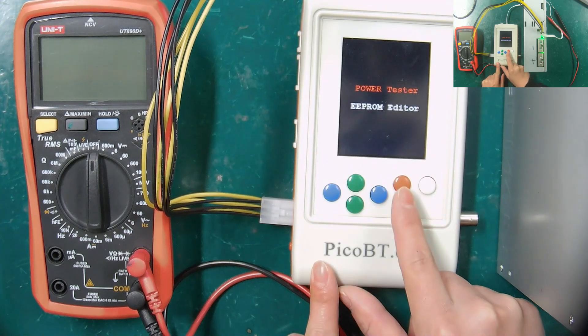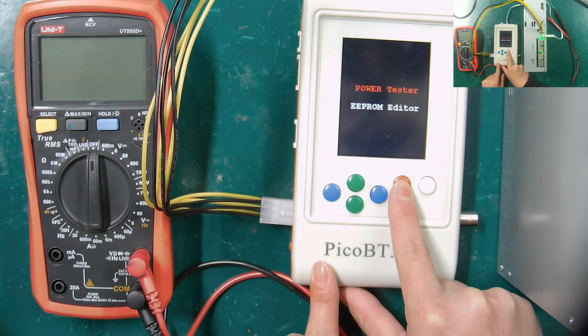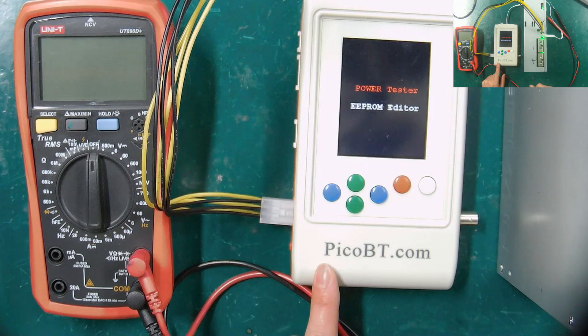At this time, the power tester and EEPROM editor will be displayed on the LCD screen.